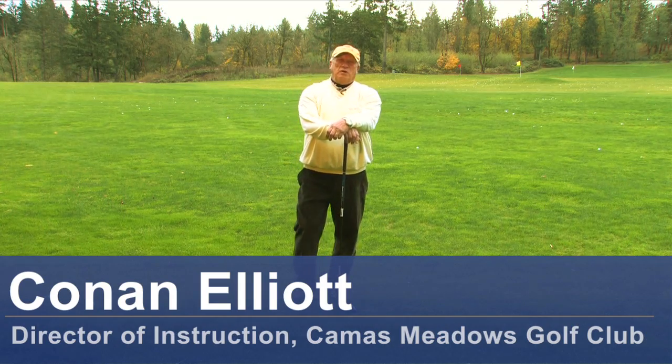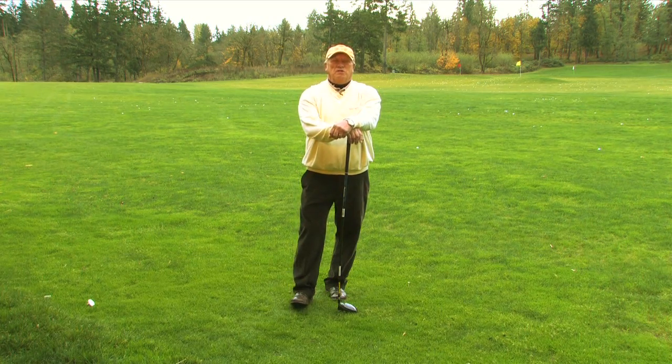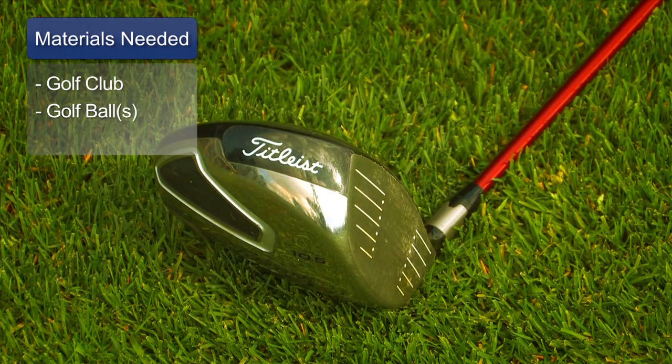Hello, my name is Conan Elliott and I'm the Director of Instruction here at Camas Meadows Golf Club in Camas, Washington. Today we're going to talk about scientific golf swing tips. What you'll need for this is a golf club, a golf ball, and an open mind.